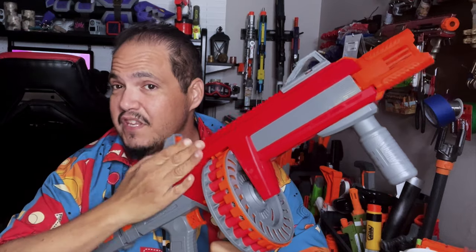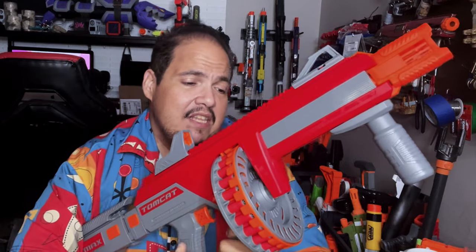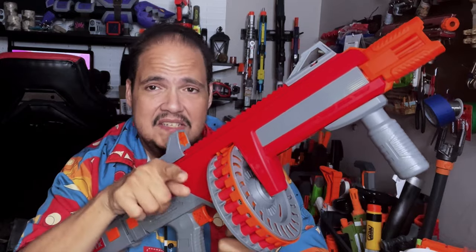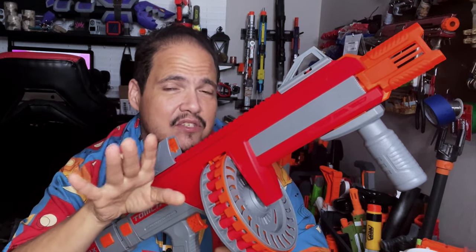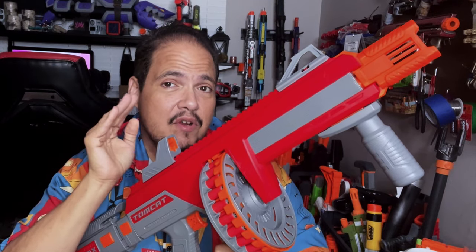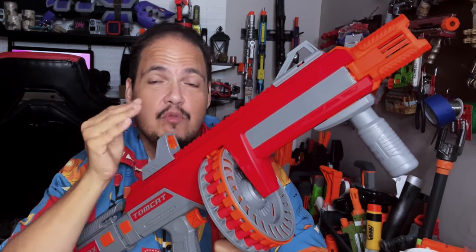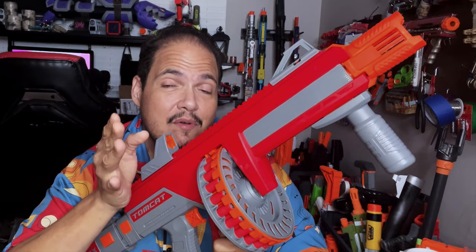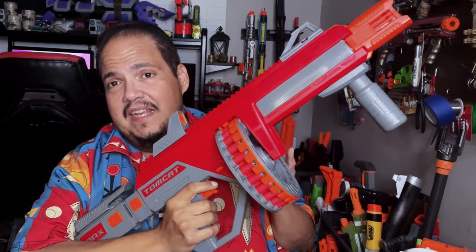The drum magazine issue: it's brilliant in design — it fires two darts and then rotates to the next chamber. But all too often, as you saw in my testing, failures happened, and that is a major hit against this blaster. The modding community did create a Talon conversion, where you could do a straight Talon magwell and it becomes a Talon-fed blaster. With that, I'm sure this would be a fantastic blaster — you could load a 29-round Talon magazine and be in business. So if you're going to get this blaster, definitely look into that modification.